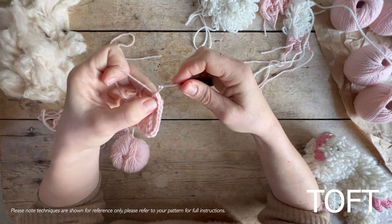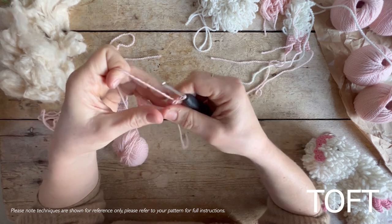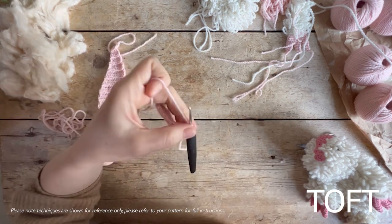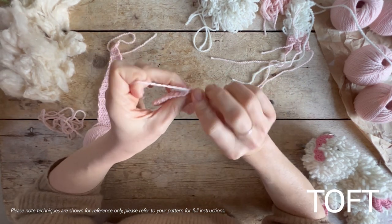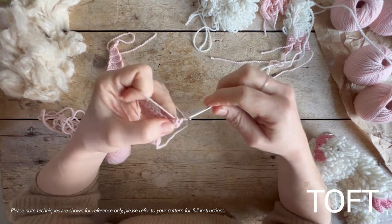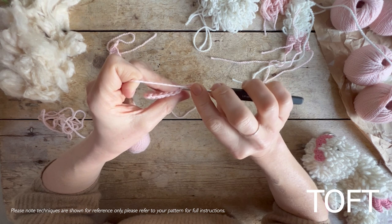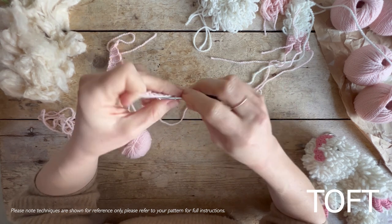Turn the work and chain one, and then you're off again. On the even rows, just to clarify, you would be working into the whole stitch. When you go back on those even rows in between — because we're only looking to create the ridges spread out — you would actually be going beneath the whole V on the even rows as you go back.